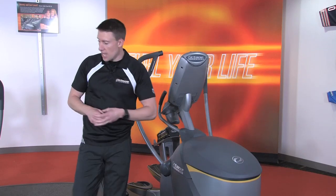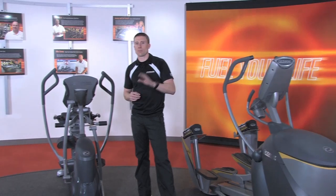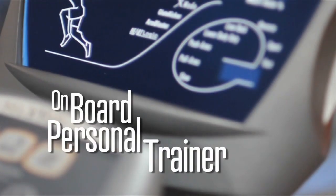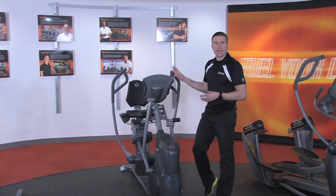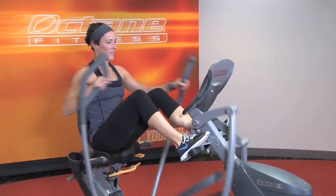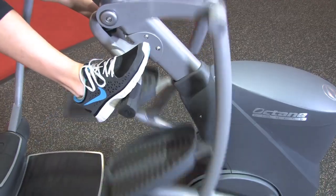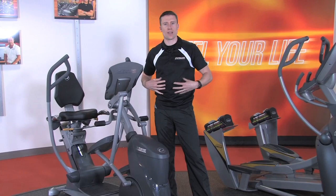Now, if you have an Octane X Ride seated elliptical, your understanding of the workout boosters applies roughly the same. It still offers the onboard personal trainer, but a couple of differences as well. For the upper body, the seat and the foot pegs allow for complete upper body isolation. Crank out a set using just the upper body handlebars, or you can even lift your back off of the seat and now you have an unbelievable core exercise.